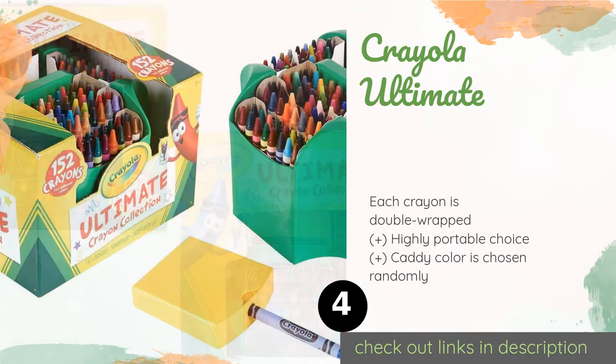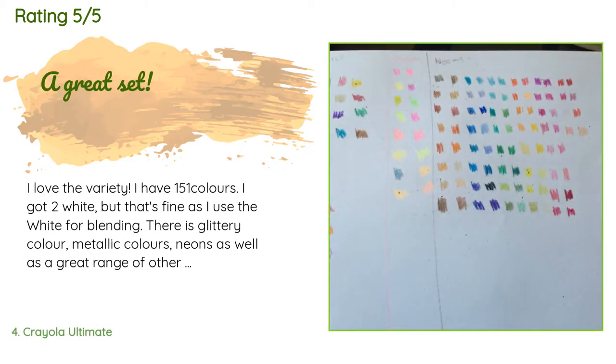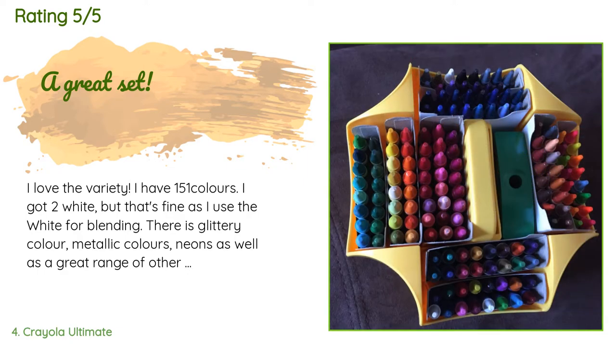Check out the product link in the YouTube description below. This product is rated 4.8 stars from 5,096 customer reviews. A customer said: I love the variety — I have 151 colors. I got two whites but that's fine as I use the white for blending. There are glittery colors, metallic colors, neons, as well as a great range of other colors. I love being creative with this set.